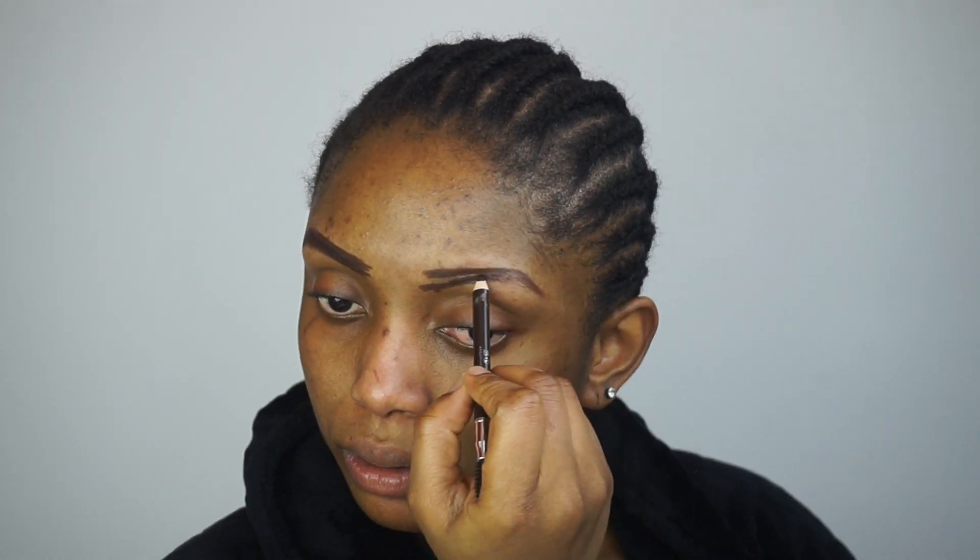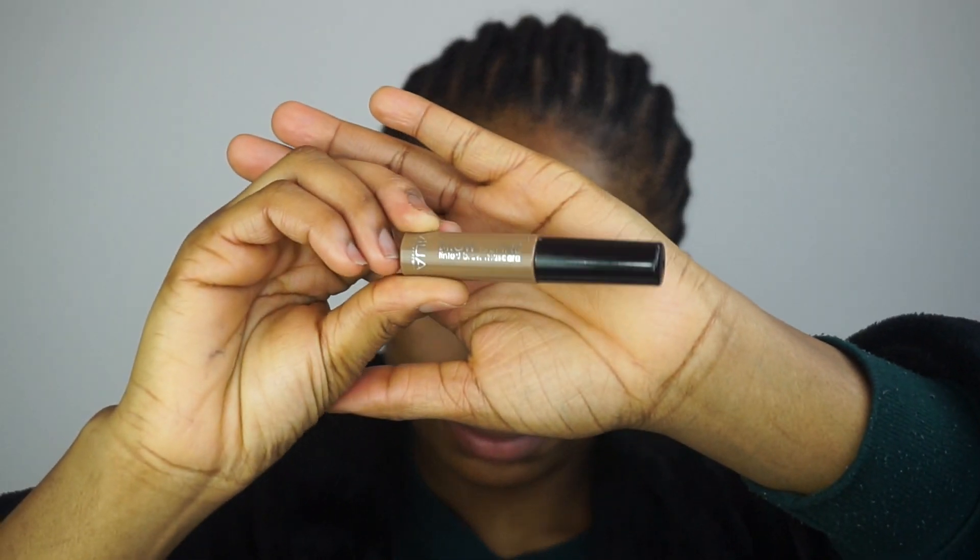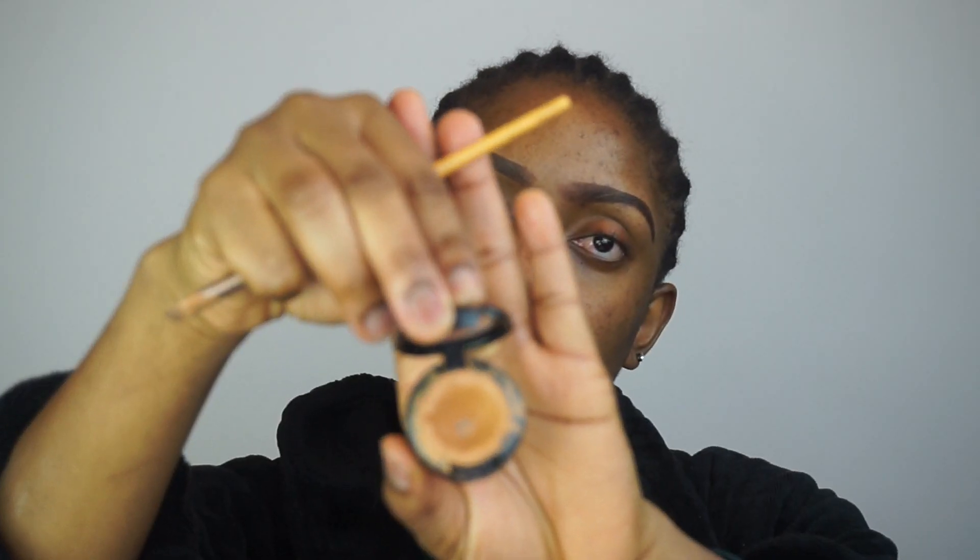Hi guys, welcome back to my channel, hope you're all doing fine. I'm gonna start with the makeup, beginning with my eyebrows. The brow pencil I'm using is called London Girl brow pencil. I'm gonna apply my brow tinter just to make the eyebrows appear more natural, then clean it up with my Mac NC45 concealer.